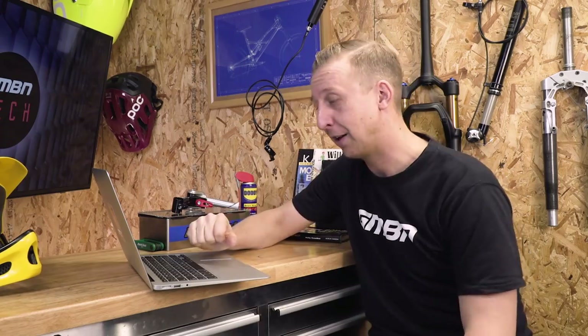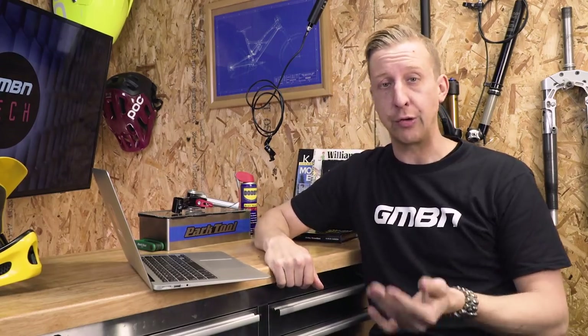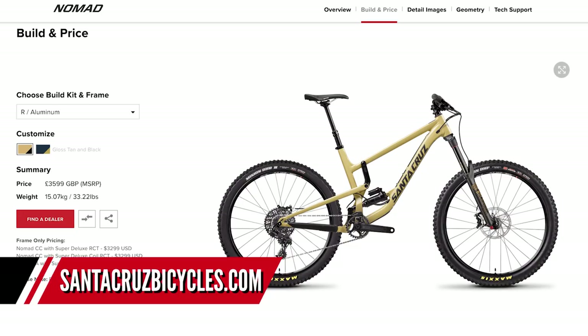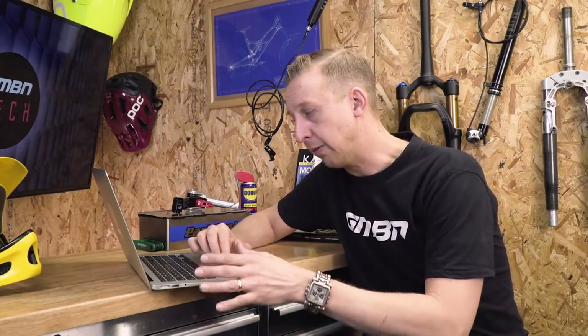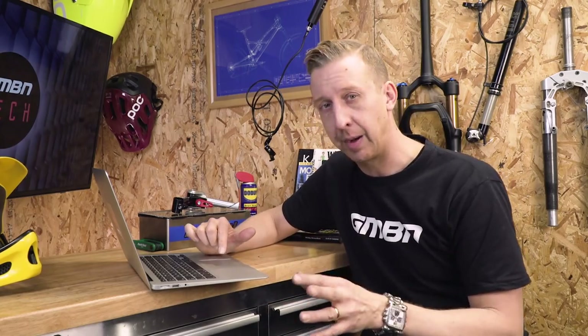Now for some bike build updates. The frame's still not here — I've been promised it's definitely coming. I've been chatting to the guys from X-Fusion about a fork, but a lot of you are still asking about Formula so I'm not completely decided on that. Headset choice is becoming easier — the Nukeproof one seems like a good option, great value. Looking at the Santa Cruz base model, it's £3,599 in the UK — not cheap, but it's the base model for a Santa Cruz. It's got a RockShox Yari which could be tuned to be just like a Lyric by doing some good stuff internally, but I'd rather pick up some alternative brands, so I need to make contact with Formula.